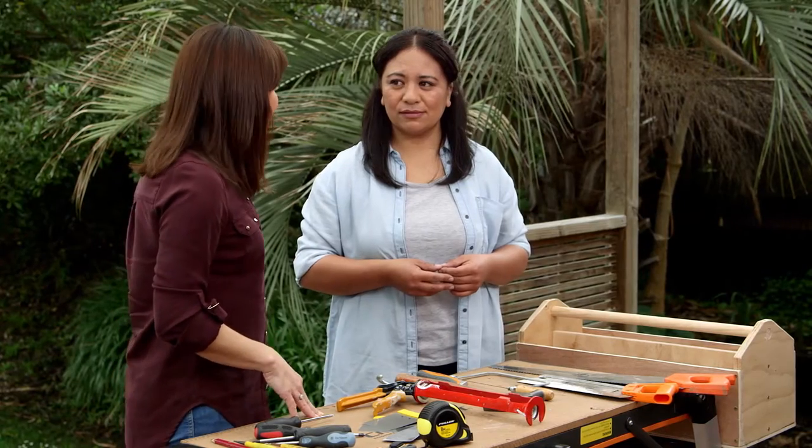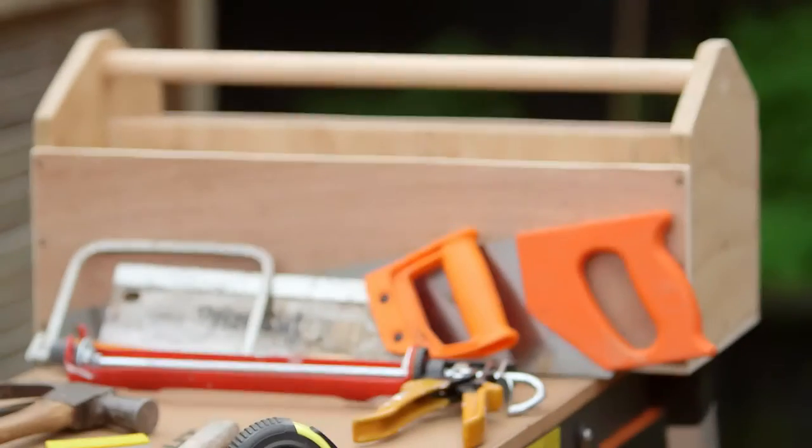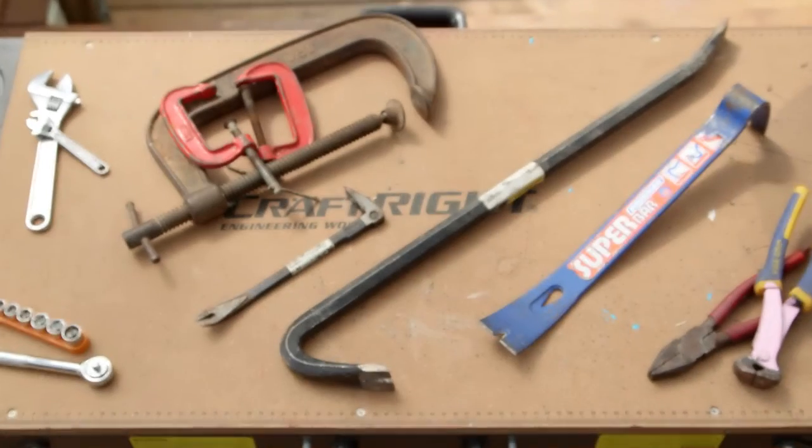I'm so excited that you're going to come and help us do these things. So what are we going to start with today? First we need to start with three basic toolkits — one with basic hand tools, one with product, and one with heavy-duty tools.